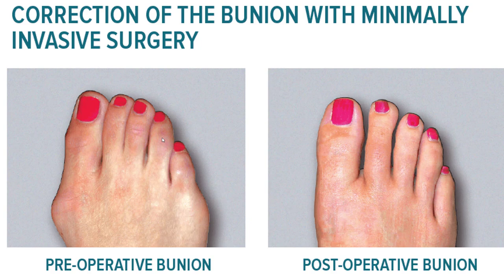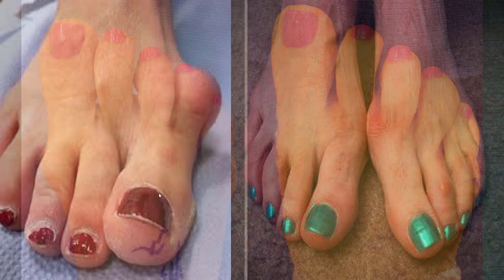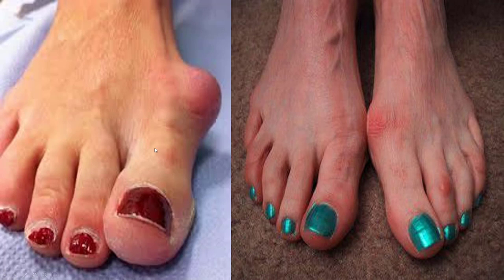I'll show you exactly what's going on — these are the types of corrections you can expect to achieve. Getting rid of the bump may require a bigger surgery for some people. A large bunion like this may require a surgery with six weeks of protected weight bearing in a boot, whereas something smaller could have you back in shoes within 10 days.